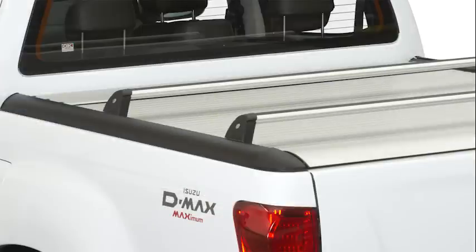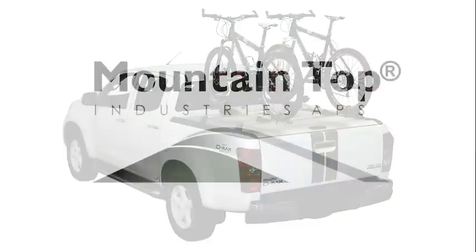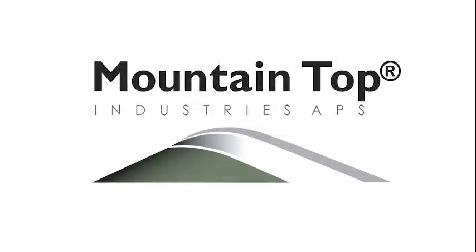We appreciate you have chosen a Mountaintop product. If you have any questions or need any assistance, you are welcome to contact us. You can find more information on our website.